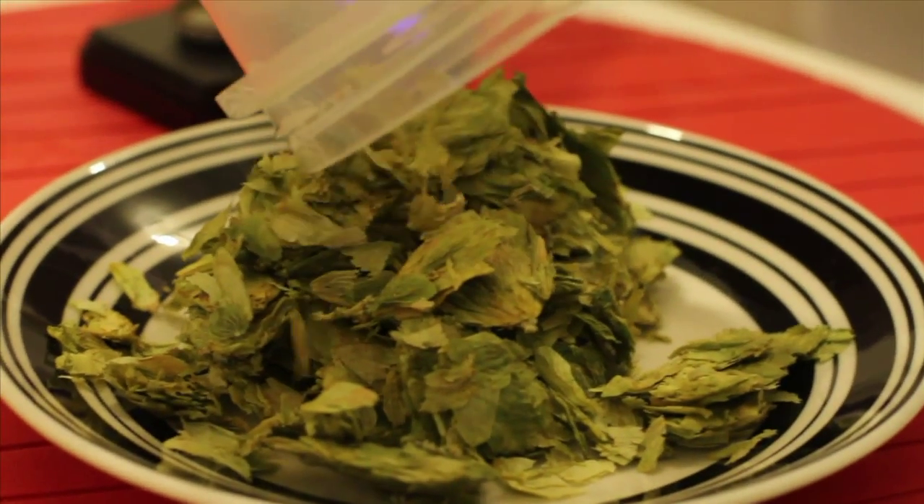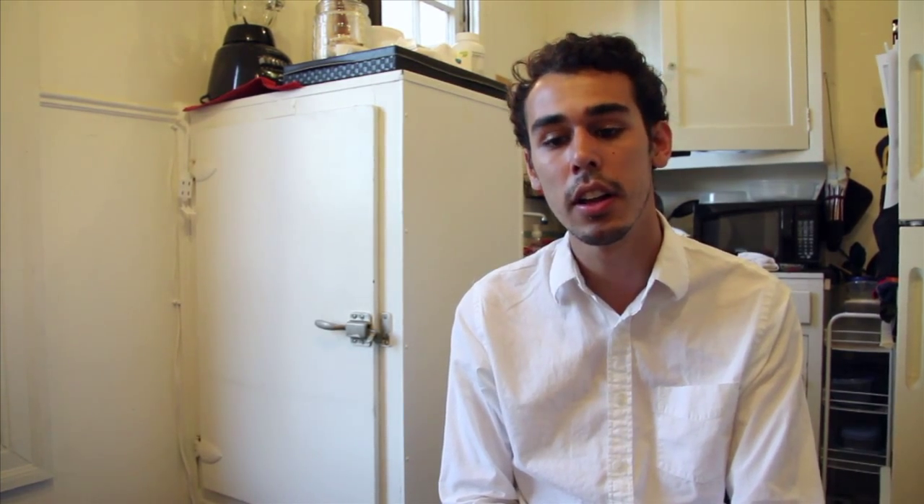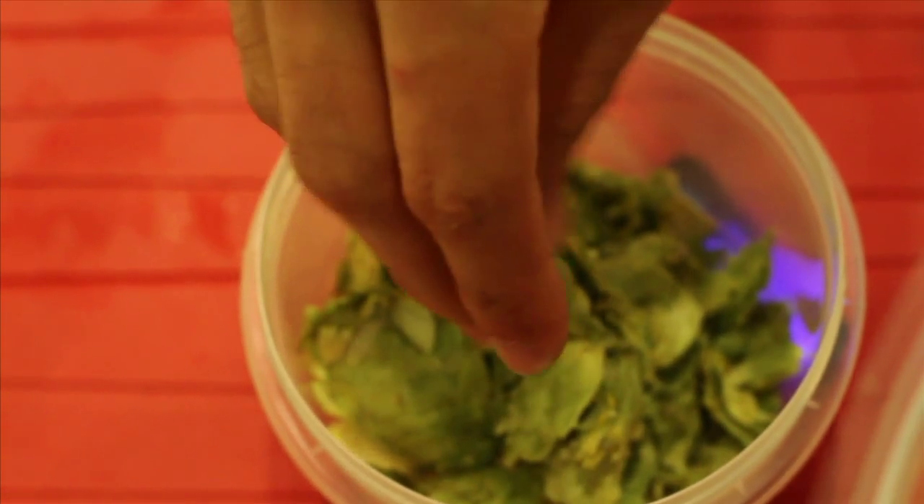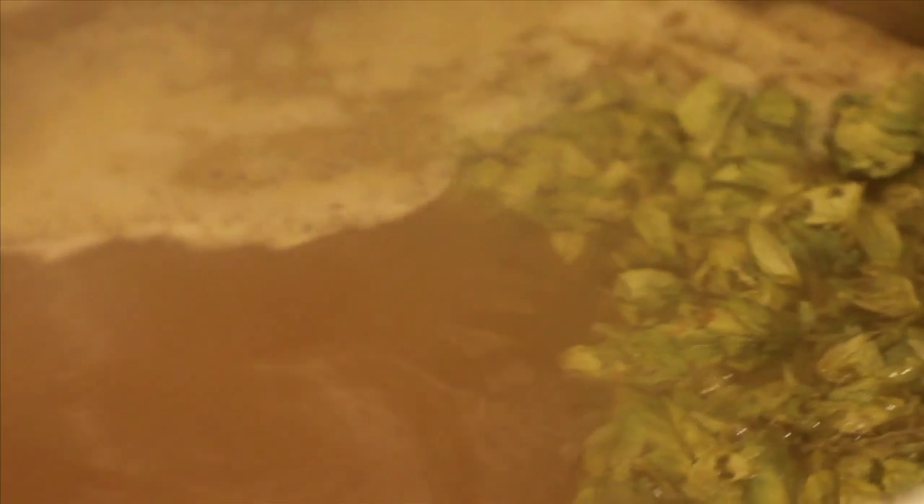Hops add lots of different things to the beer. They add the bitterness, which is one of the most important parts, but they also add flavor and aroma. As an example, an IPA or India Pale Ale is a beer where it's pretty much a showcase for hops, and that's actually what I am brewing today — it's going to be a wheat IPA.